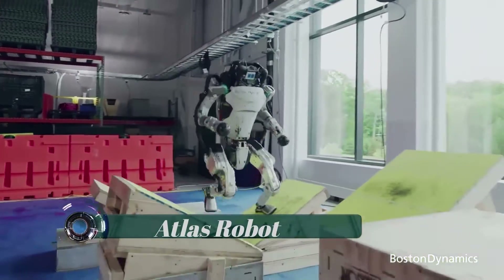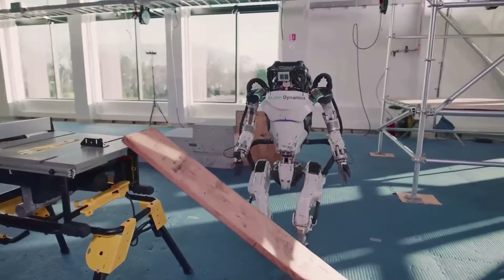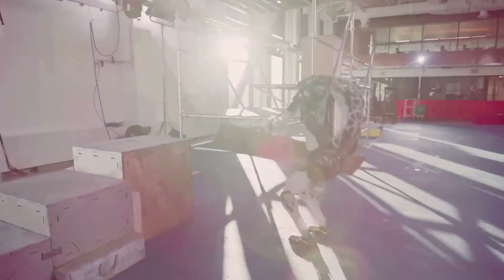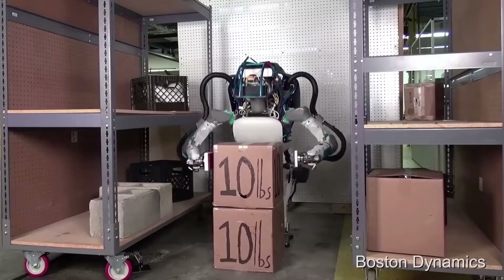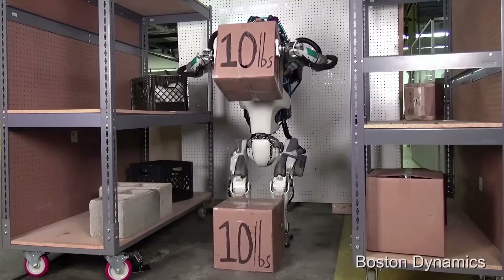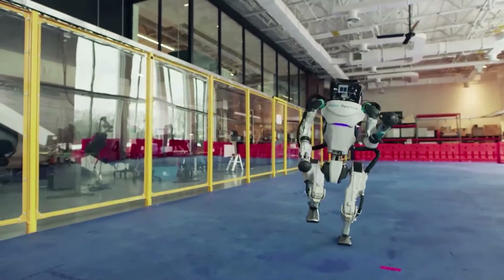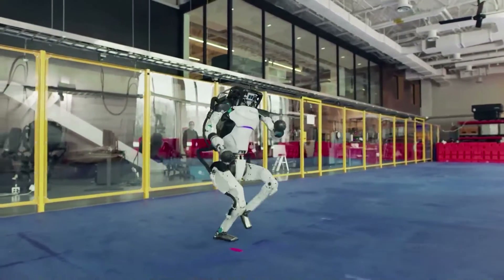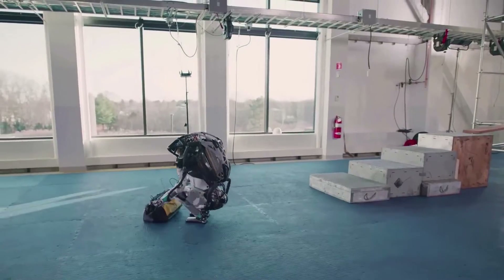The Atlas robot is designed to operate both outdoors and inside buildings and has whole-body dynamic balancing. Atlas is able to sense obstacles and negotiate rough terrain autonomously or via teleoperation. The robot is electrically powered and hydraulically actuated, and its hardware takes advantage of 3D printing to save weight and space.